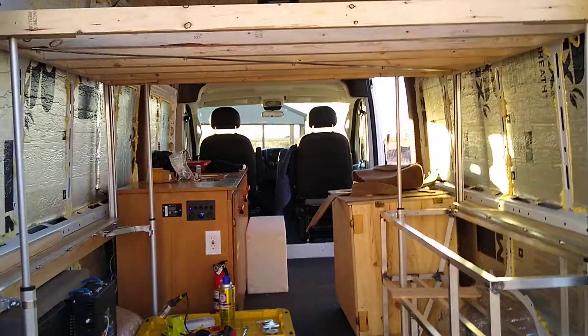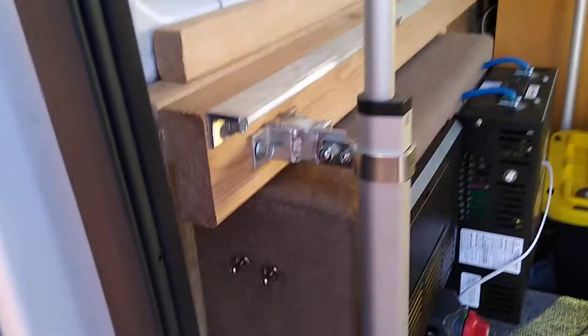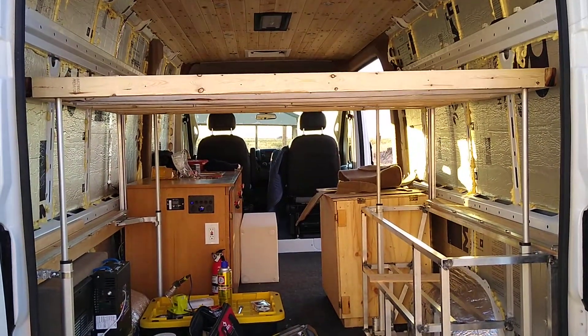Here's the bed in the up position. I reach over here — we've got both the momentary switch and the full switch. Place the switch in the down position and the bed retracts.